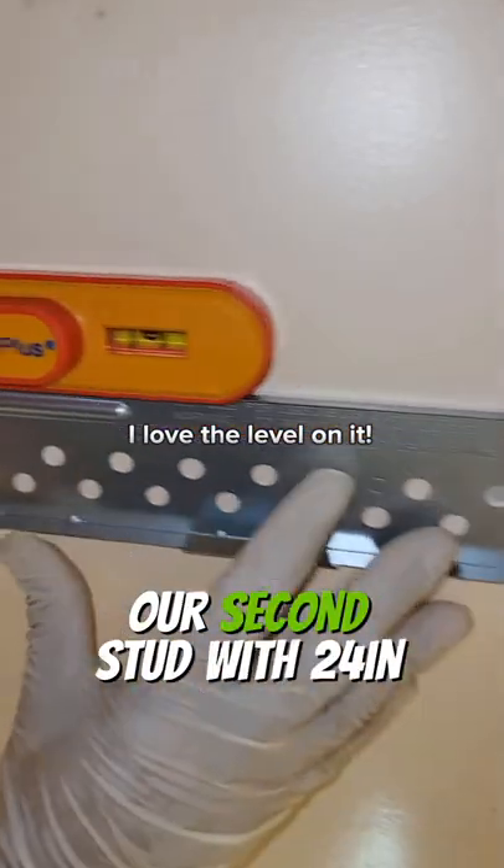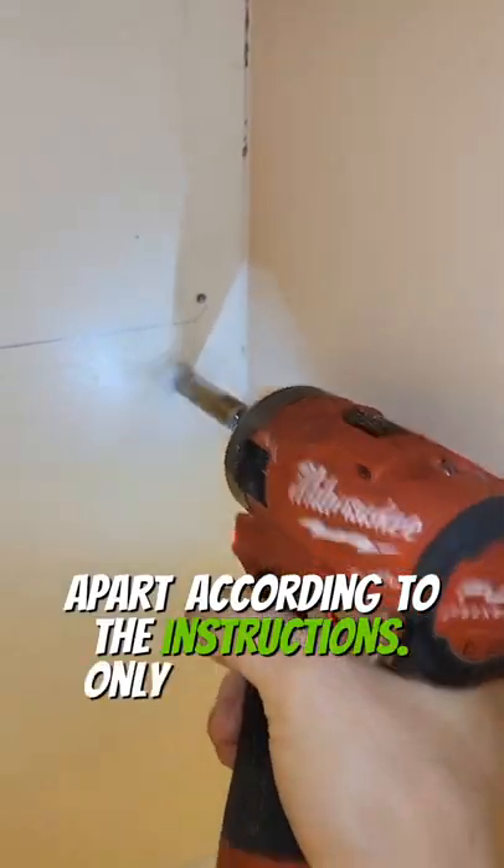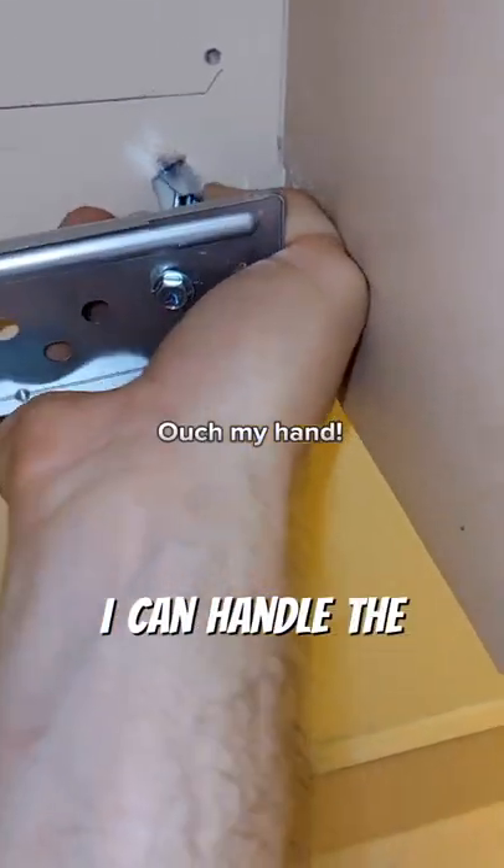Unfortunately our second stud was 24 inches apart, and according to the instructions you really only need to catch one stud anyways — the toggle bolts are going to handle the rest.